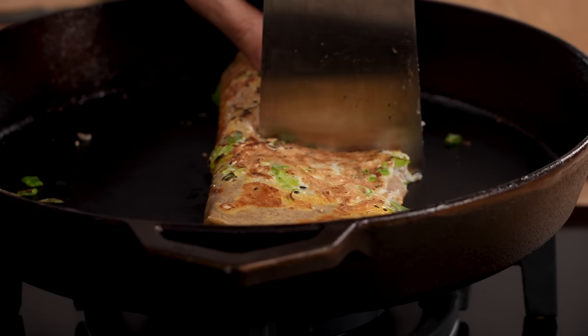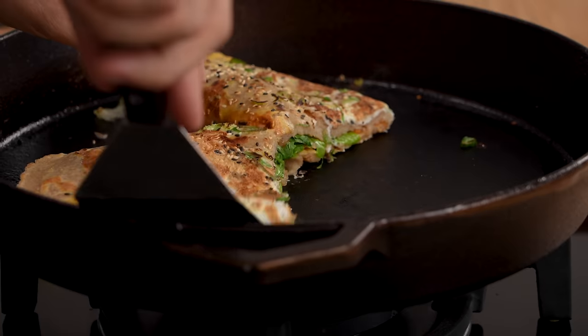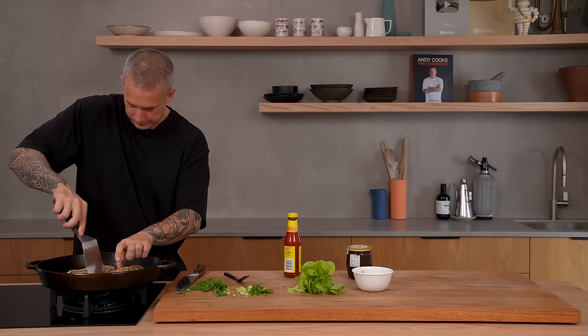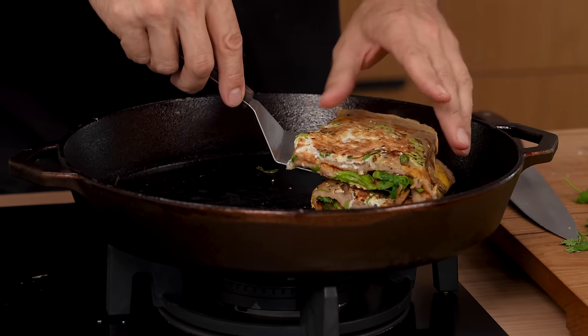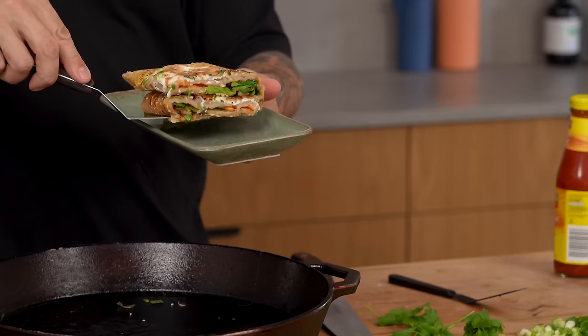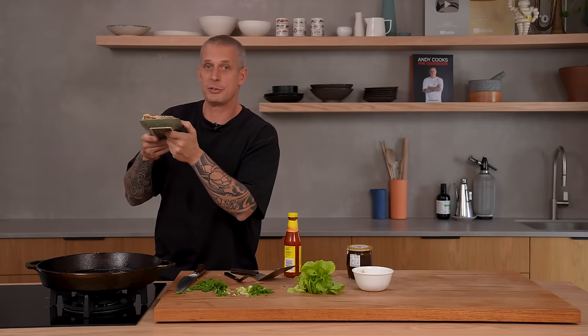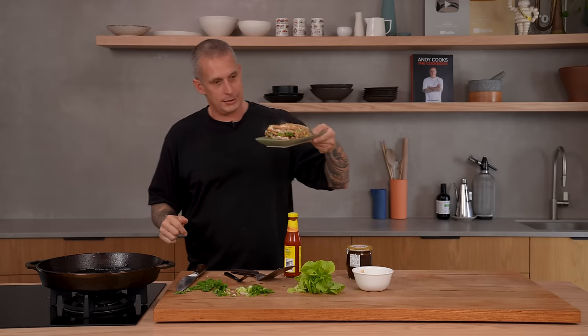Cut it in half and stack them on top of each other. There you go — jianbing. Pretty happy with that, especially since it was the first one. I'm going to let that cool for a second, then we'll have a taste.